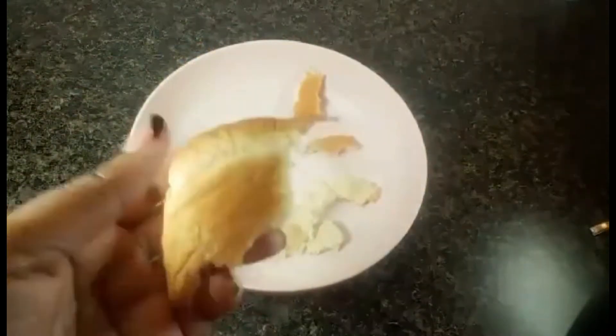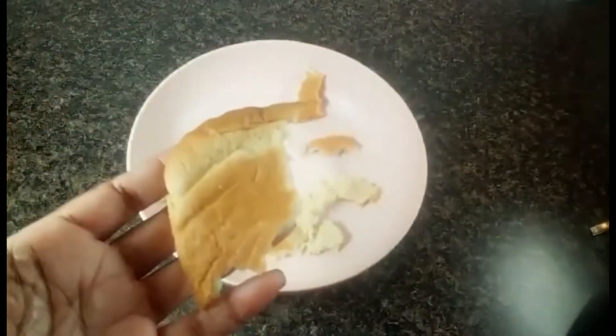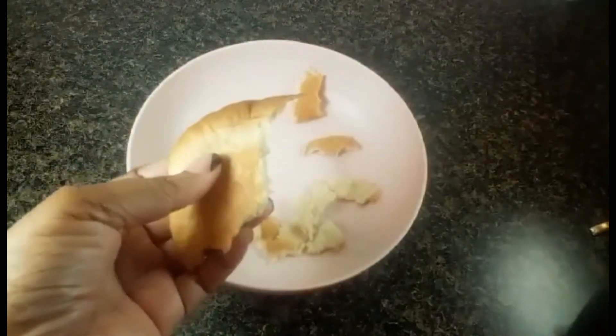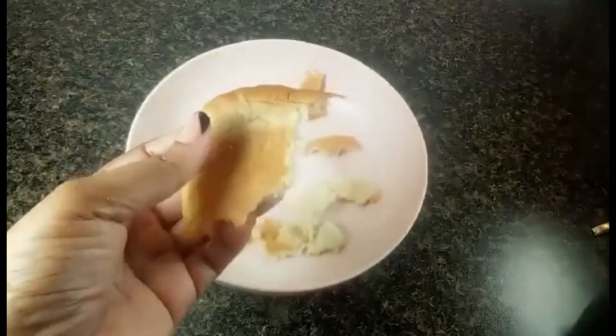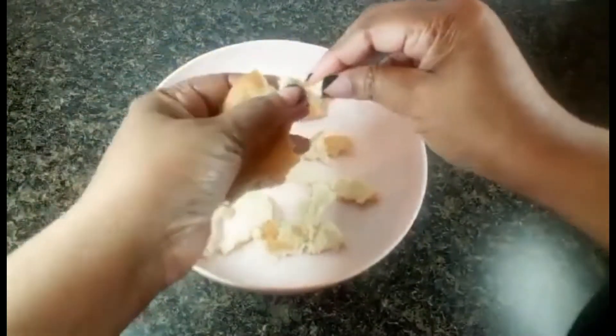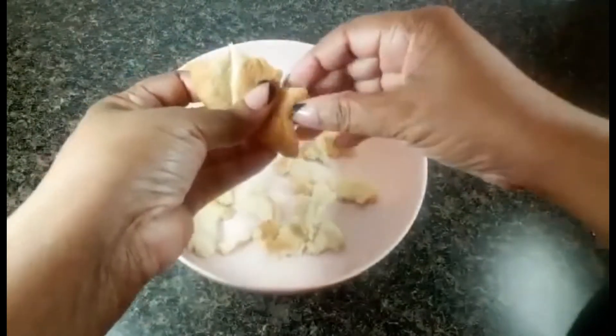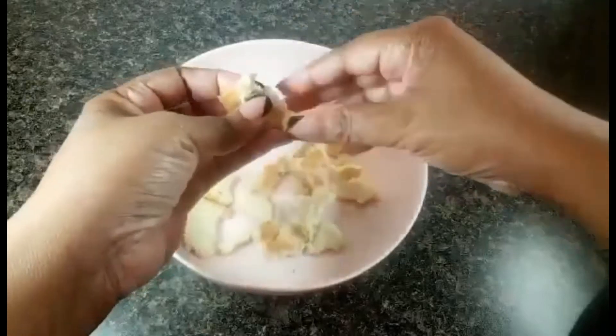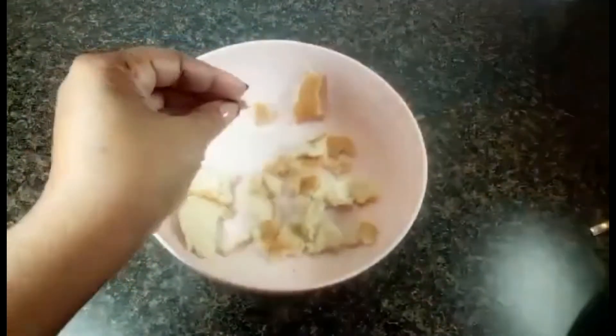Please be sure to like, comment, and subscribe — it really does help my channel get out there to other people interested in struggle meals. I appreciate that you watch these videos, so please comment below, let's get a dialogue going. What I'm doing now is taking the bread that's been sitting around for a while — even the ends of the bread, all of this is going to be delicious. You just want to make it into fine crumbles, just roughly picking it apart, and get a nice pile going.